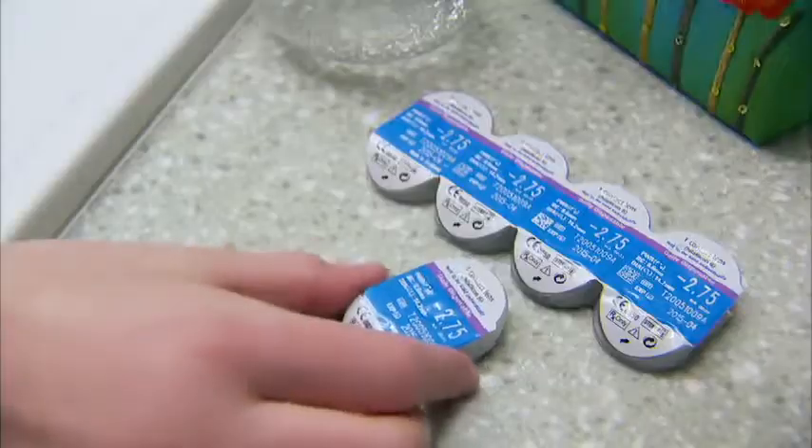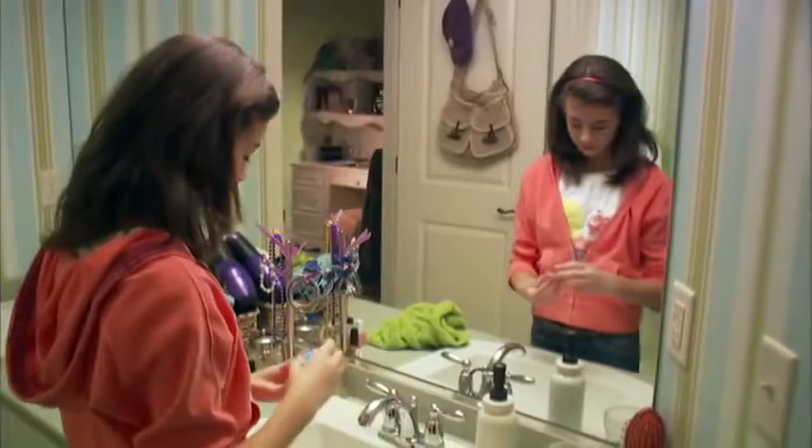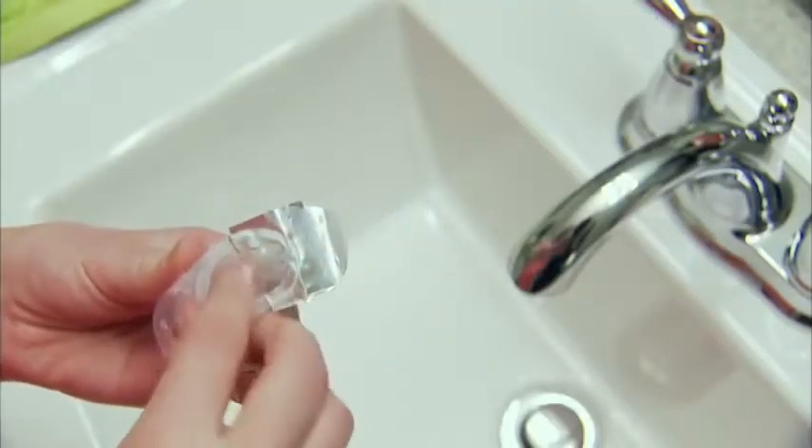Next, grab one of your SoftLens daily disposable blister packs. Remember, one is for your right eye and one is for the left, so check the labels. To open the blister pack, just peel back the top, like opening a yogurt.